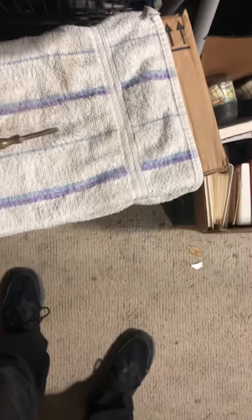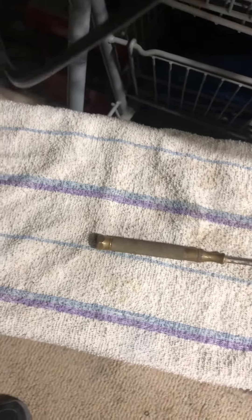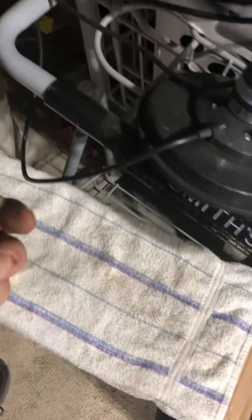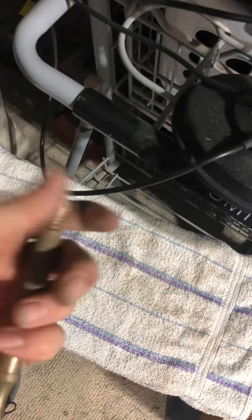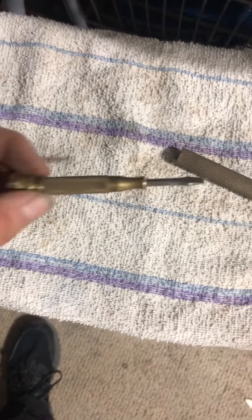I'm cleaning out the garage and I find this screwdriver. Pretty cool thing. Then I realize it opens — it just spun open to reveal another screwdriver inside. Though they're both flat.